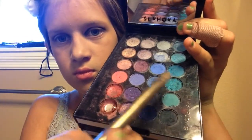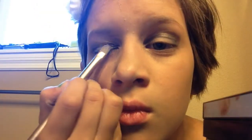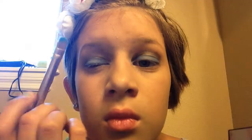Now I'll be using my Sephora palette in this nice ocean blue shade. You can really use any blue color. Next, I will be using a sparkly blue shade — any sparkly blue color will work, as long as it's sparkly and it's the same color as the base that you used.